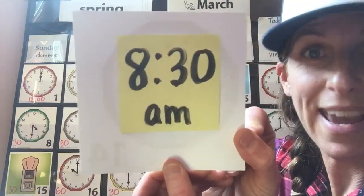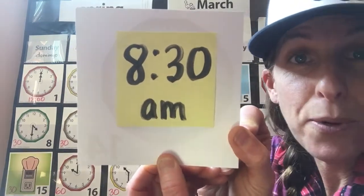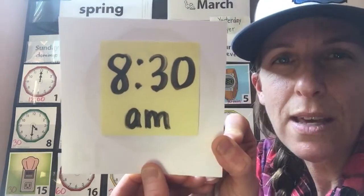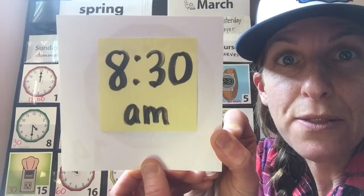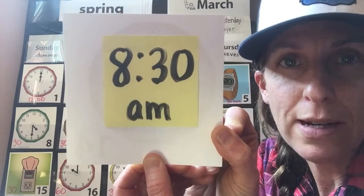Did you say 8:30? That's right, it's 8:30. I wrote a.m. because 8:30 a.m. is 8:30 in the morning — that's when my boys start school. Let's try another one.